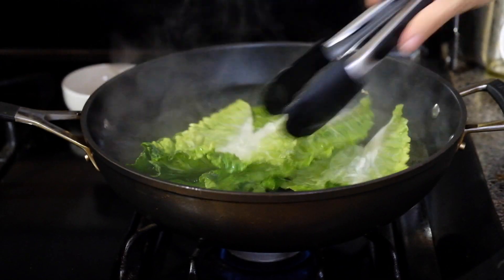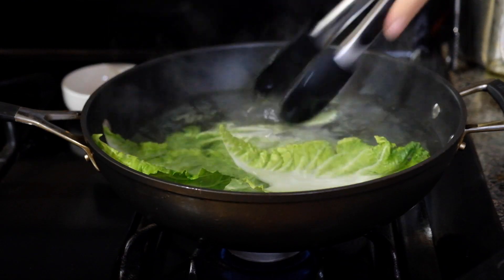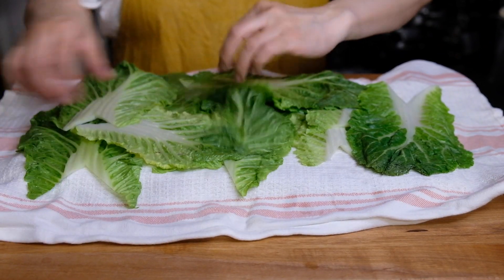We only blanch for 30 seconds. This is going to make them a little more pliable and lock in that beautiful bright green color. After 30 seconds we're going to pull these out and let them drain on a tea towel over a cooling rack.